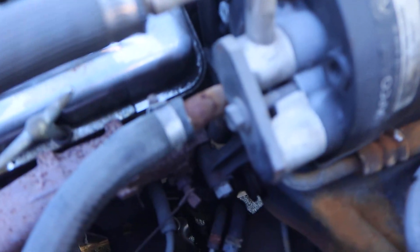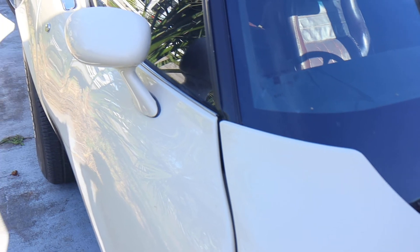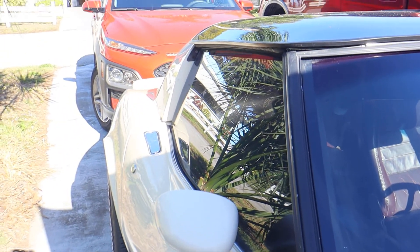I want to get the air conditioning working. The switch doesn't feel like it has a positive when you flip it — I'm not sure, I got to work on that. I'm looking for the high side on the air conditioning system. It's got to be down in there somewhere. When I crawl under it tomorrow I'll look and see. Like anything else, it takes a little bit of time.